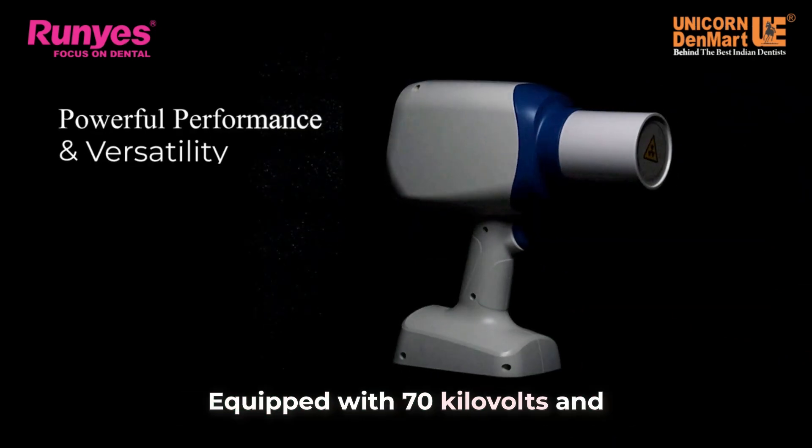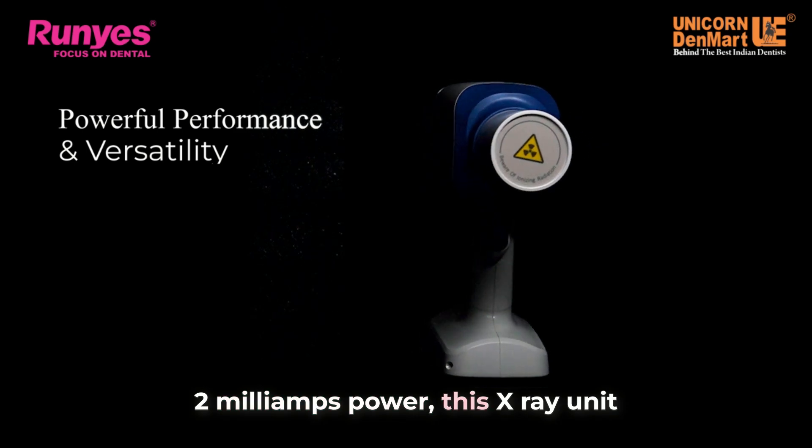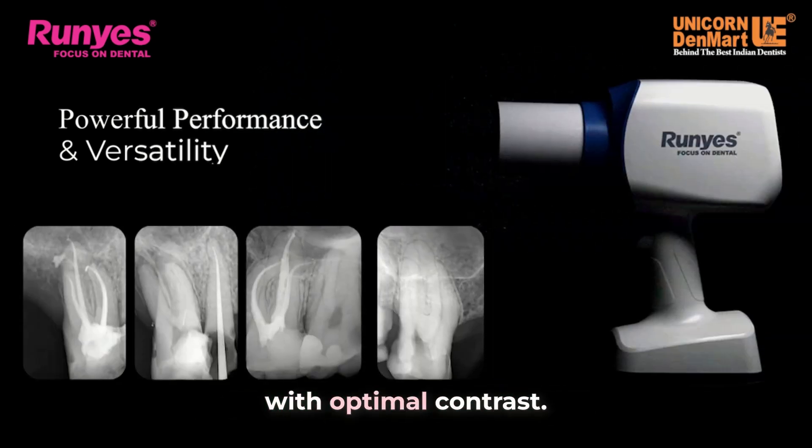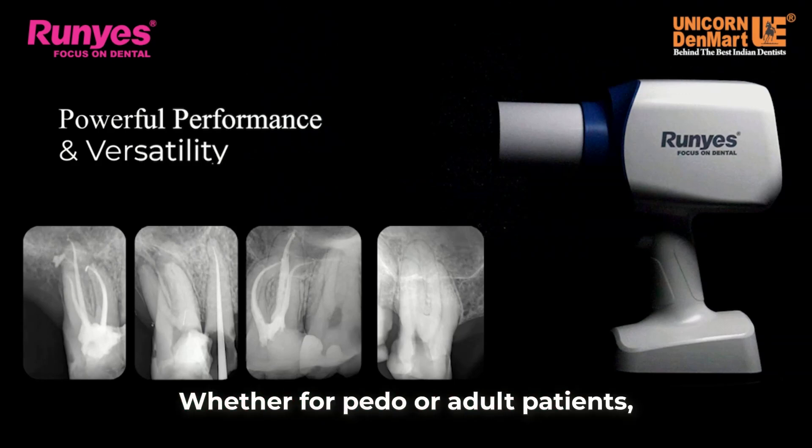Equipped with 70 kilovolts and 2 milliamps power, this x-ray unit ensures high-quality images with optimal contrast, whether for pedo or adult patients.